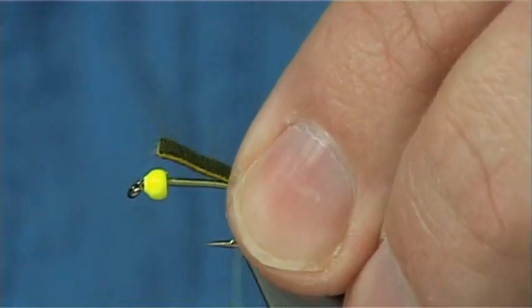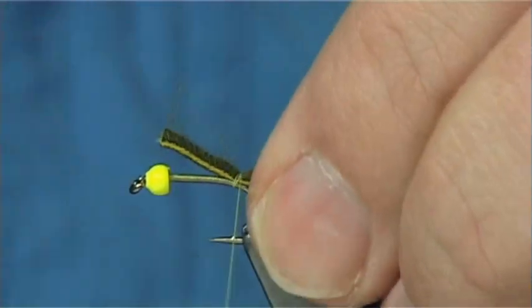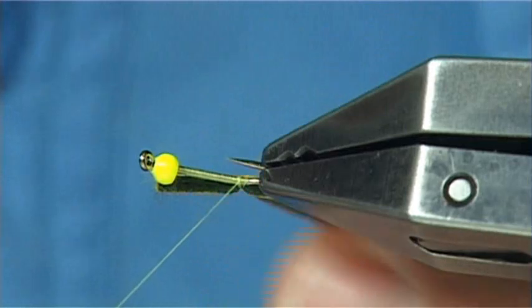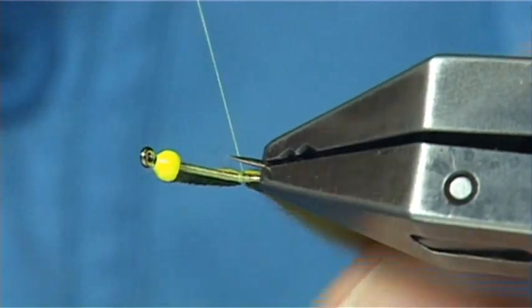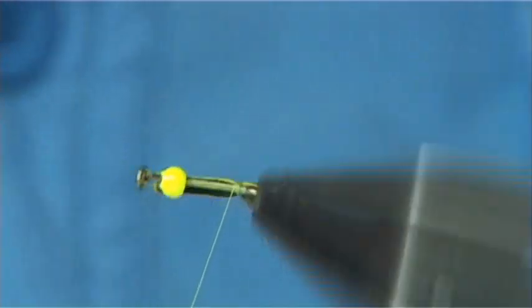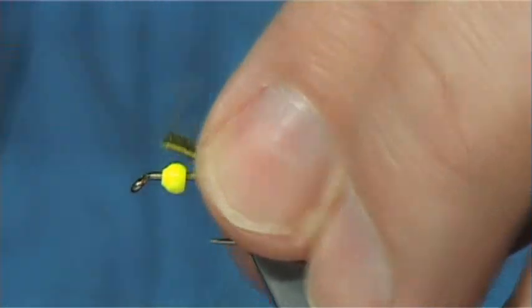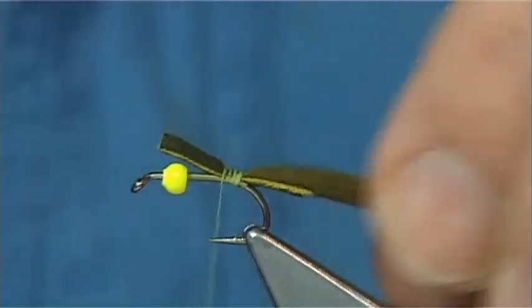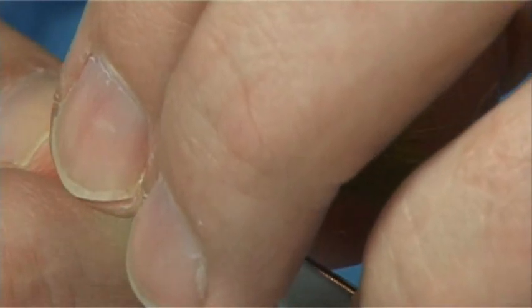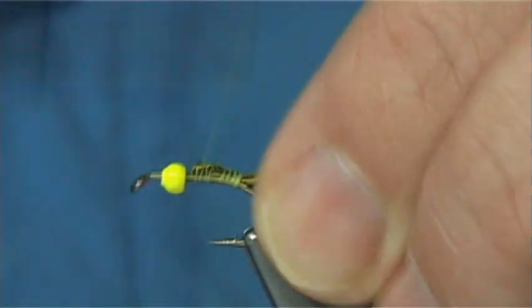Sit it down here and low, couple of turns, secure it on. Just make sure it's sitting at a level — just checking. Trim it the full length of the body and then make sure it's tied down.